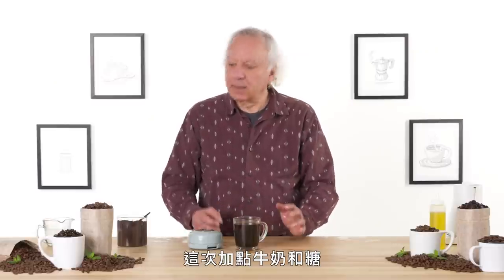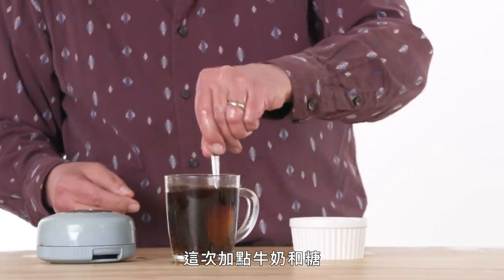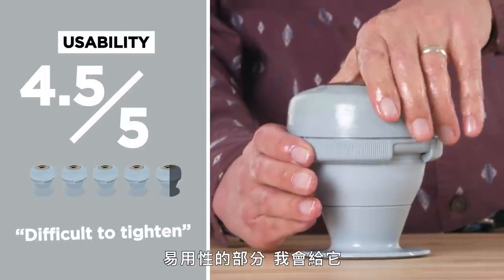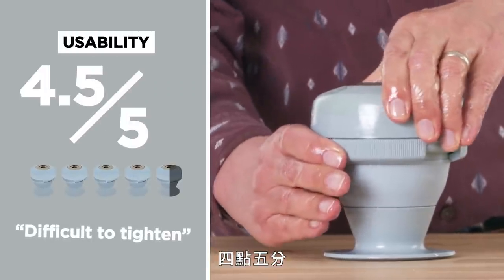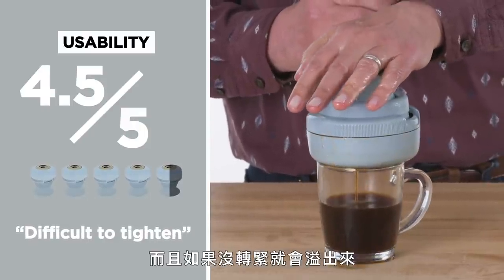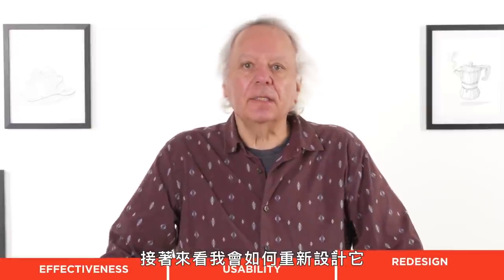Let's see how this one tastes, this time with some milk and some sugar. I still don't get it. In terms of usability, I'm going to give it a four and a half out of five because it was a little difficult to tighten. And once it's not fully tightened, there's spillage. Let's see how I would redesign this.